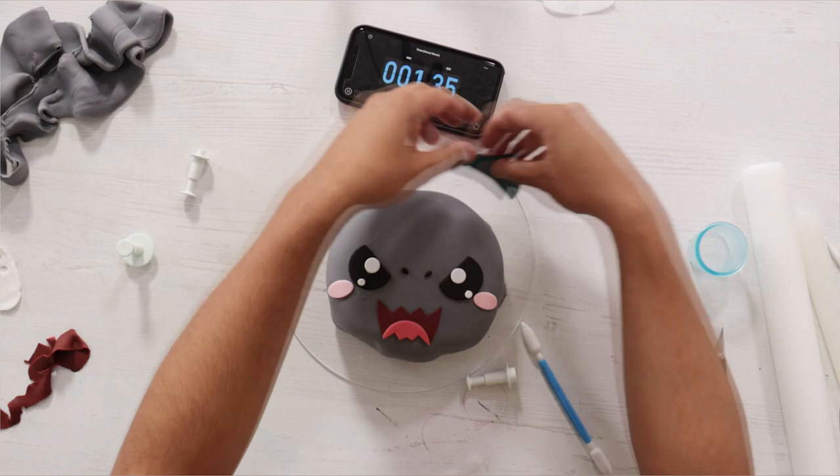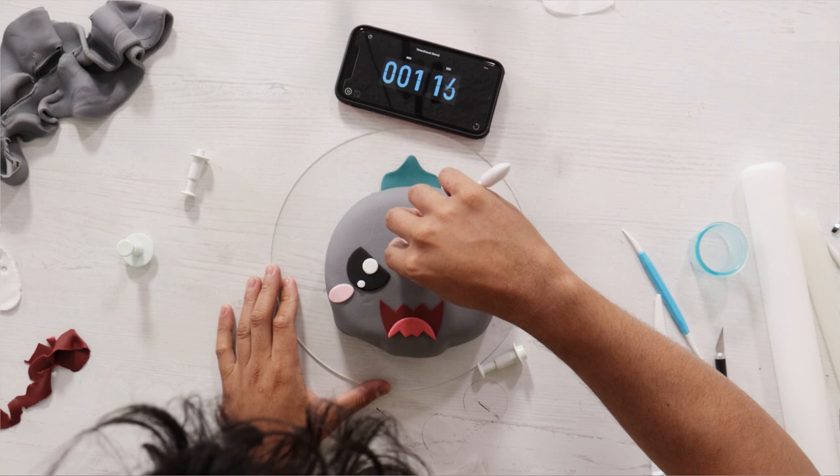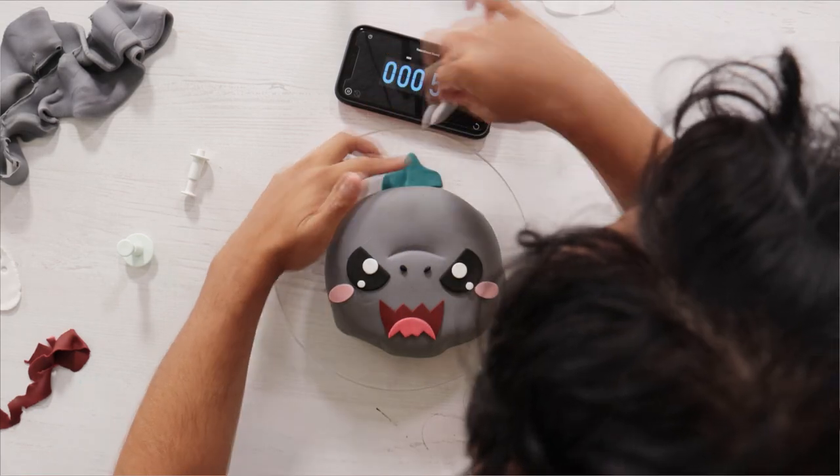Now it's time to start arranging all of my pieces, making sure they're in the right spots. Then I added a little line to create Godzilla's snout.